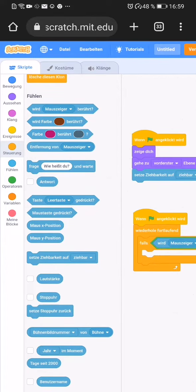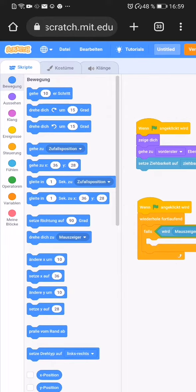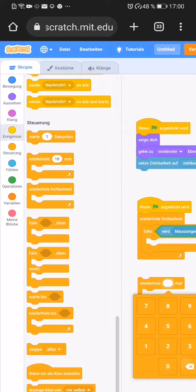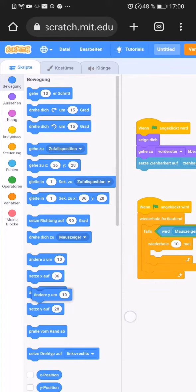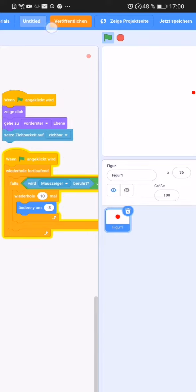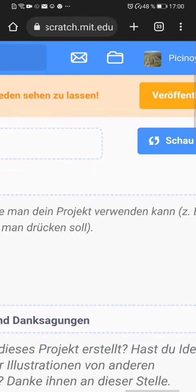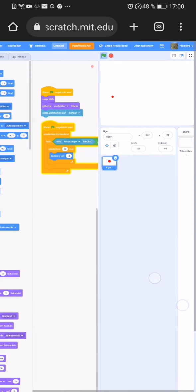Mouse down. Repeat ten times. 5 minus 3. Tested. Tested, man.